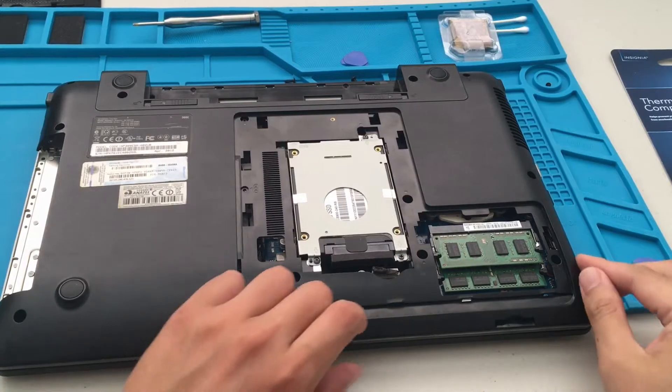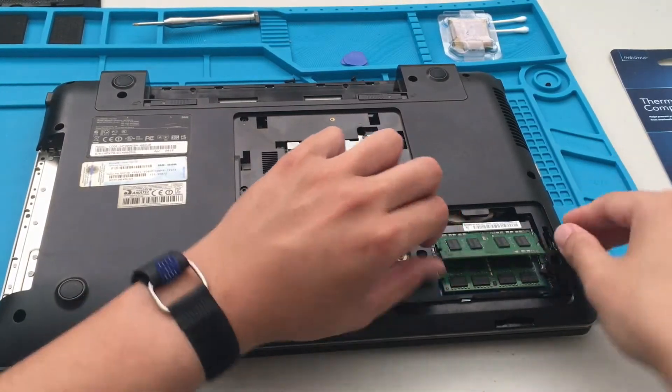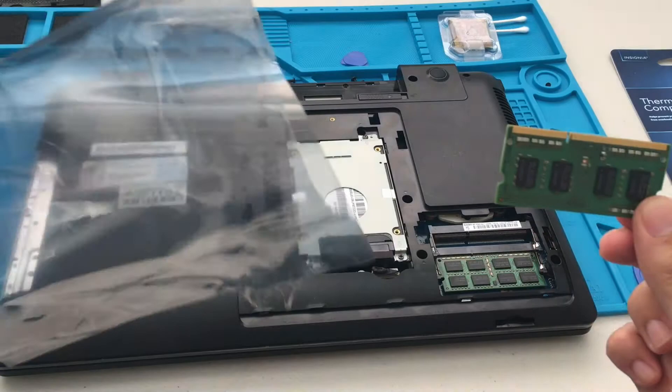Since we're changing the CPU, we have to take out all these screws. The RAM is just a simple pop-out, but the CPU requires full disassembly.